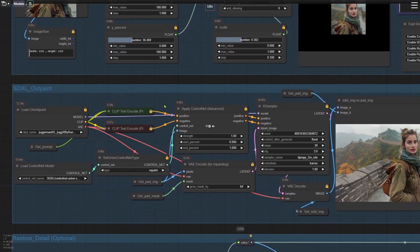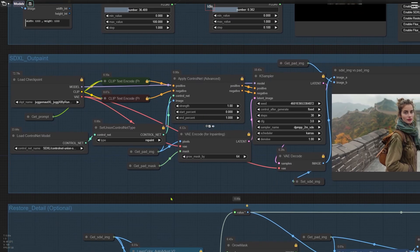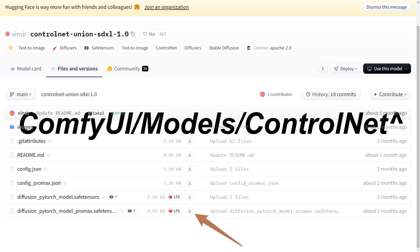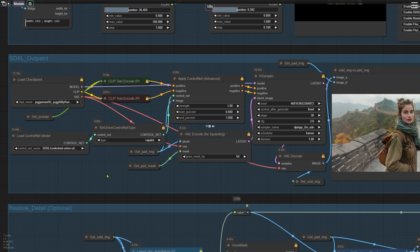We'll do the initial outpainting using the SDXL model. For the checkpoint, we're using the latest XI version of the Juggernaut model — I'll include the download link in the description. I highly recommend this model for outpainting; the results are noticeably better than with other SDXL models. We're also using the all-in-one ControlNet model here — download the ProMax version from Hugging Face and place it in the ComfyUI/models/ControlNet folder. For ControlNet, select Repaint as the type. Set the Grow Masked By parameter in the V code to the maximum value of 64, which helps prevent visible seams after repainting. If you still notice seam issues, you can lower this parameter.